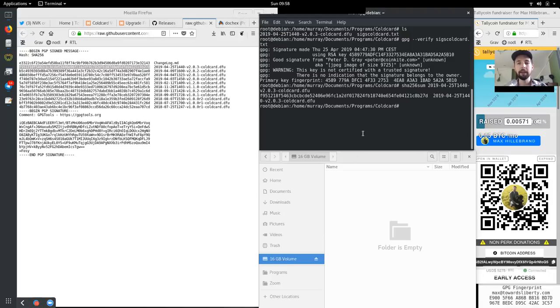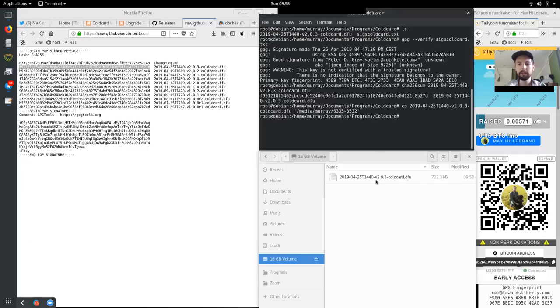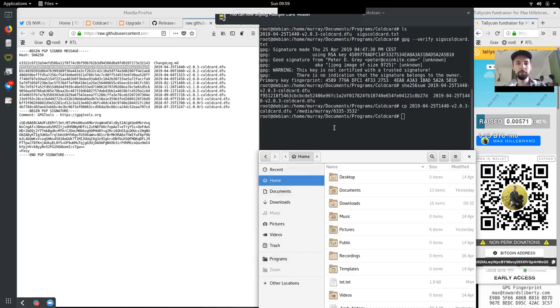Now we have to move this file — the 2019 April version 2.0.3 coldcard.dfu — to our 16GB SD card. We do that by copying this file to that folder. We can see it right there. Pretty much all we have to do is get this firmware onto the SD card. Now we can eject this volume.